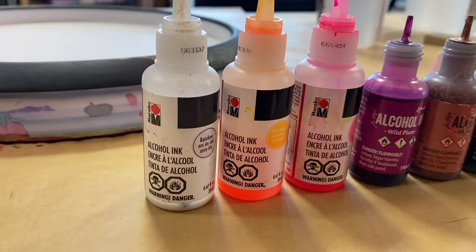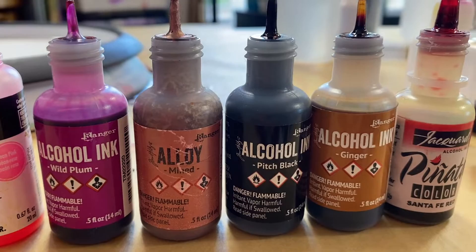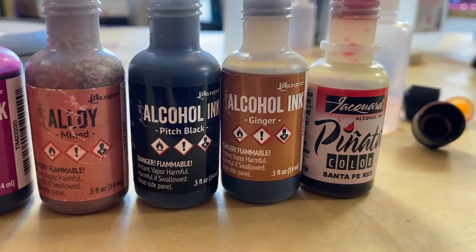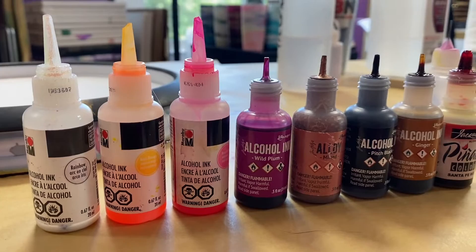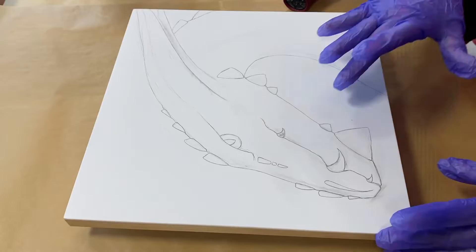Here are my colors — I'm just going to lay them out for you. I've got a bunch of Malibu colors, some rainbows, a couple neons, some Ranger colors with a wild plum. This is one of the alloys — you need to use a little bit of this when you use alloy; it helps it bond with the canvas. Also ginger, pitch black, and a little bit of Santa Fe from Pinata. I normally do a masking fluid with my dragons, but this time I'm doing something a little different, so I'm just going to hit this on a time lapse and let it run.